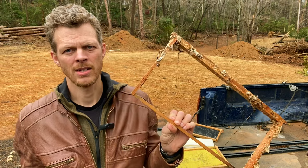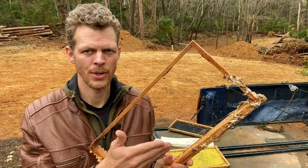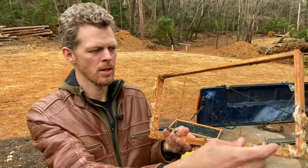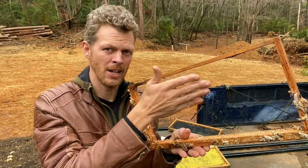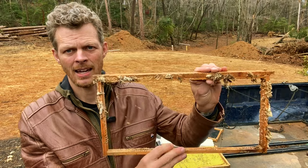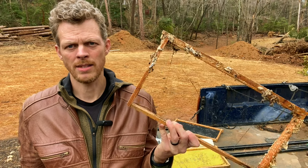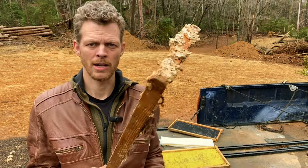Because wax foundation requires a wedged top bar, I can't just easily put another sheet of wired foundation in this — I have to take off the wedge part of the top bar, put a new sheet in, and then refasten that wedge piece. It's labor-intensive, and honestly I don't want to take the time. So this frame is no good to me. I have very few of these in my operation anyway, so I'm not going to worry about it.